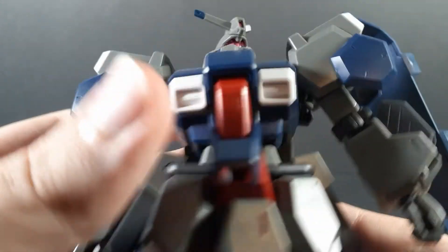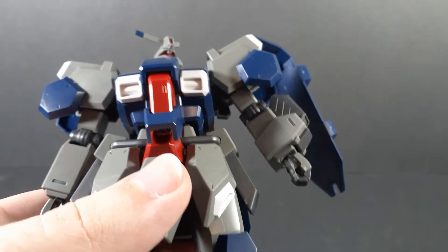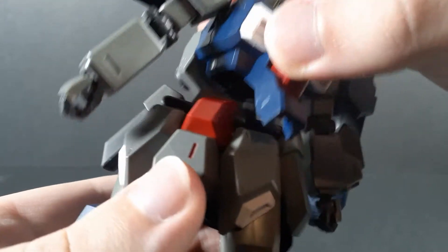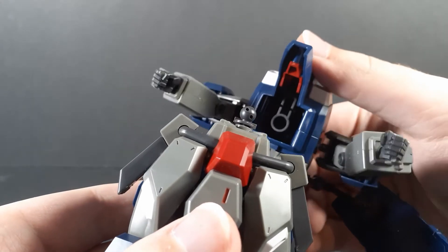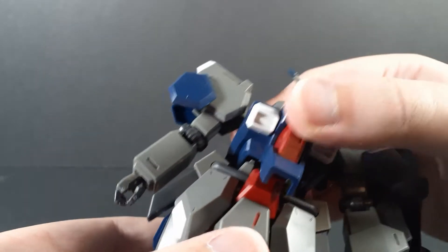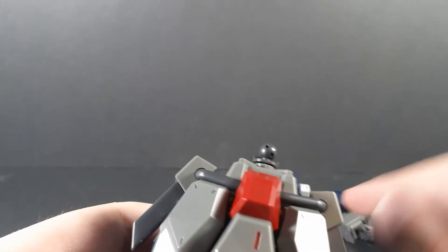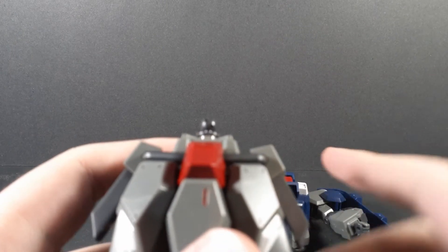Moving on to the waist — here's where the bulk starts to get in the way of the articulation. There's a surprising amount of range, but this ball joint is much like the shoulders: plastic on plastic. It falls out a lot. In fact, you'll notice it isn't pushed in completely on mine, and that's on purpose, because if you push it in all the way, it has absolutely no hold on the plastic at all.